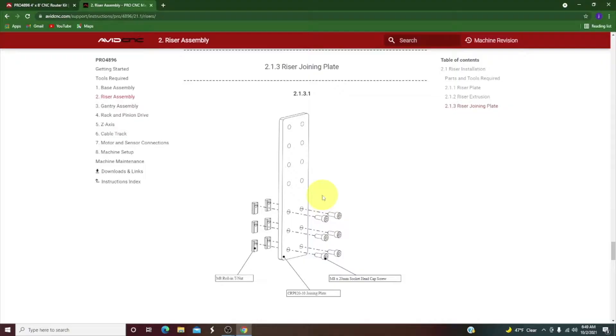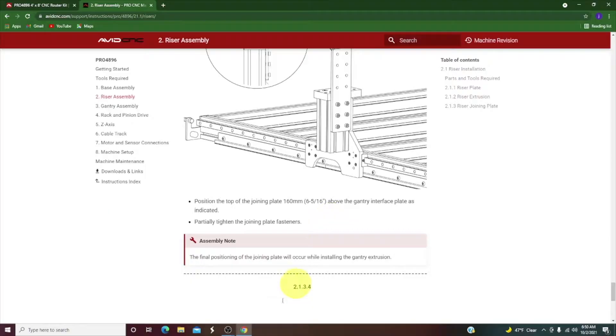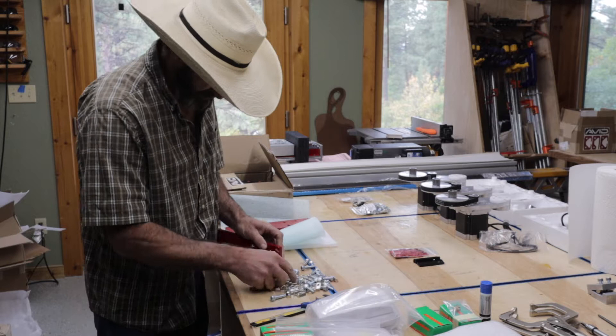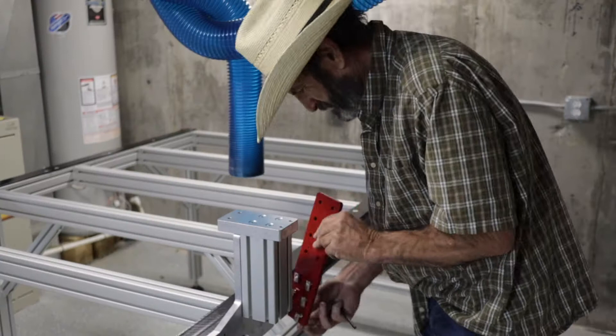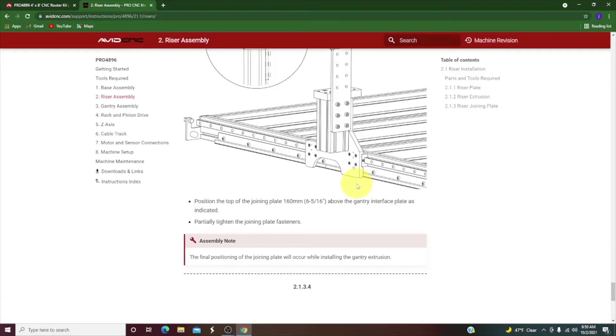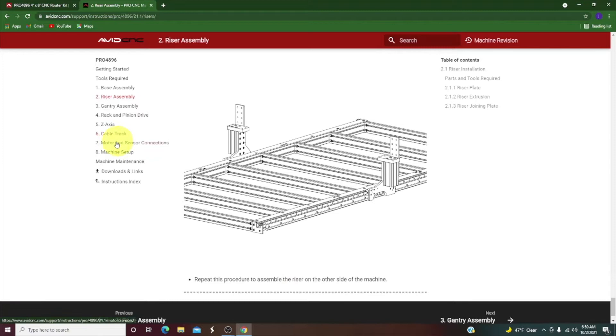Next up we're going to put the riser joining plate together. This requires six socket head cap screws and six roll-in T-nuts. You slide it right up here and it has a measurement of six and five-sixteenths from the top of one plate to the top of the other. For pre-assembly, put the socket head cap screws in and put the T-nuts on them ahead of time, then slide them right on. Then measure the dimensions and tighten them up. Once it's looking like this, we're ready to put the big gantry on — that's it for the riser assembly.